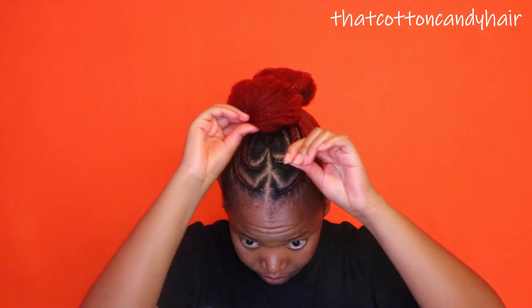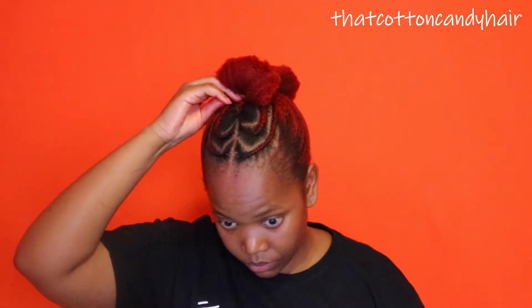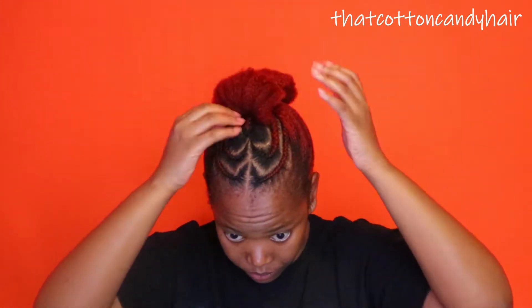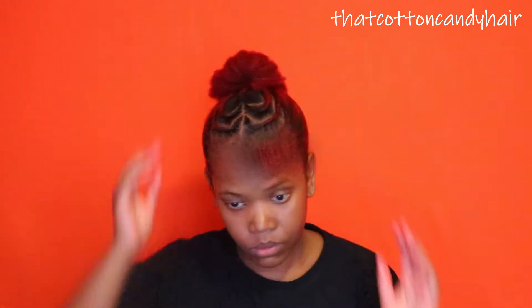Now I'm going to use a pin to actually pin this down. At this stage I wasn't actually sure how this was going to work. So I decided that the front part I would pin down facing forward, and at the back section I would pin it facing backwards at the very end.